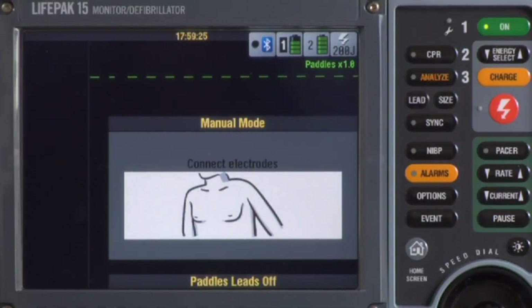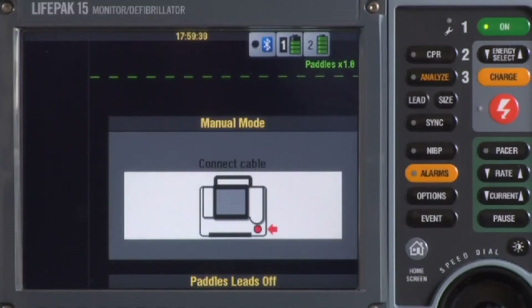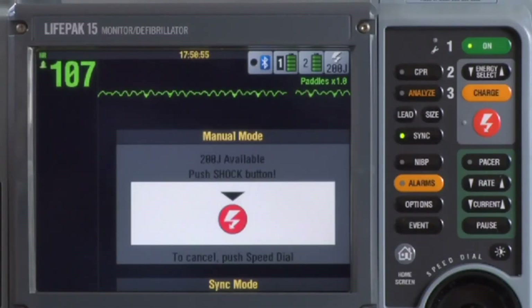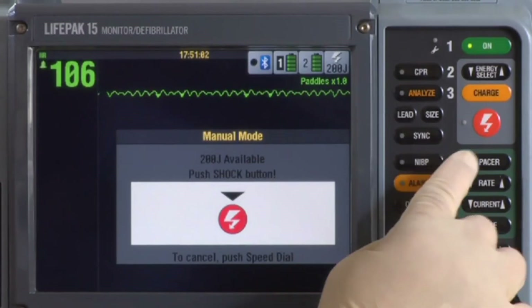A few troubleshooting tips: If you push the Charge button but get 'Connect Electrodes,' there may be too much patient hair preventing good contact — shave excessive hair before applying electrodes. Or, something may be wrong with the therapy cable — check it daily using the test load. If you get 'Connect Cable,' it's likely something is wrong with the therapy cable, so again check it daily. If you're attempting to defibrillate but nothing happens when you press the shock button, check to see if Sync is on — if it is, turn Sync off and proceed with defibrillation.